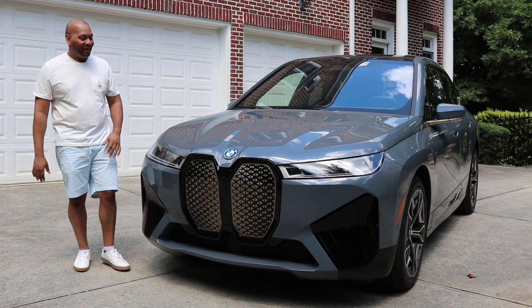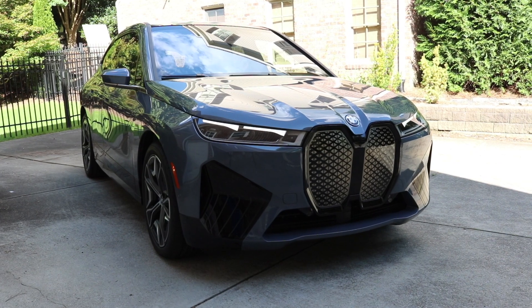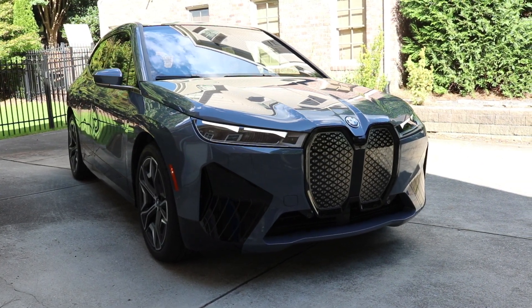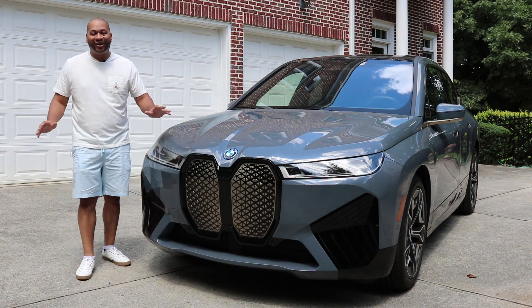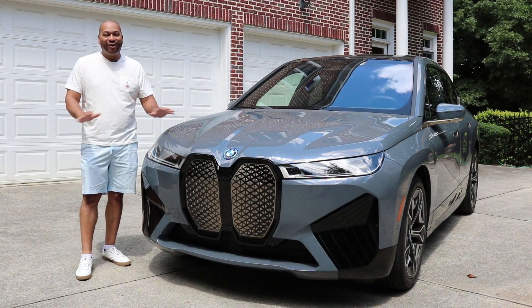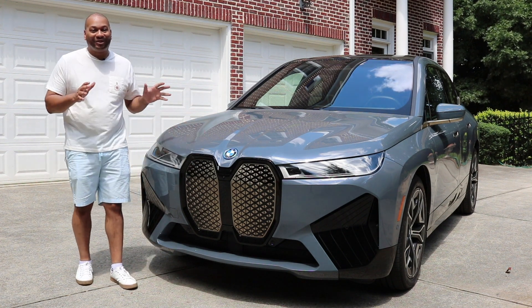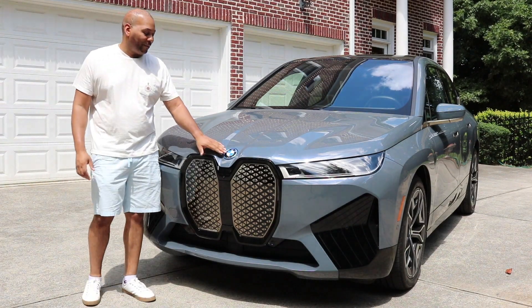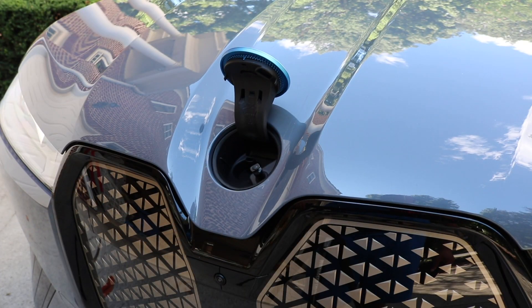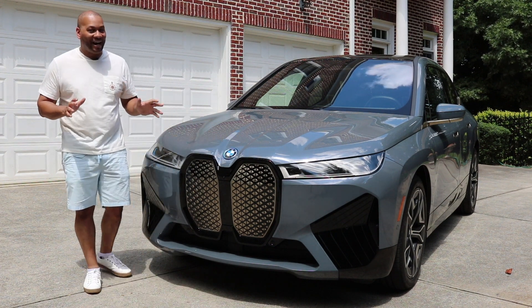When it comes to the styling, we're getting typical BMW design language. Subtle styling for the hood. Now, I will make mention there isn't a frunk — go ahead and get your griping out of the way. If you see the hood of an iX open, that means there's some problems or maintenance going on. They hid the windshield wiper fluid right underneath the BMW logo. I like how simple and clean that is and how it doesn't interfere with the design.